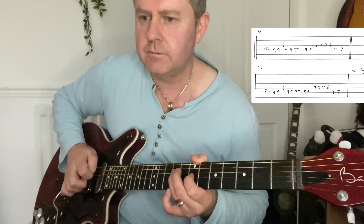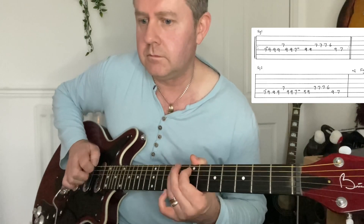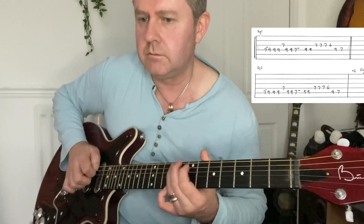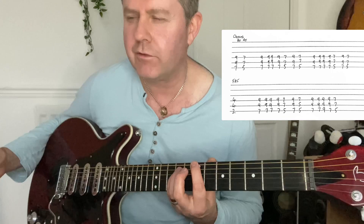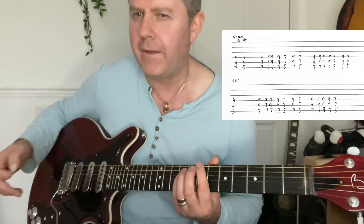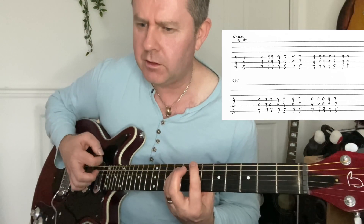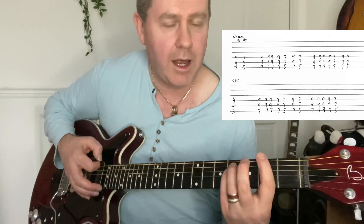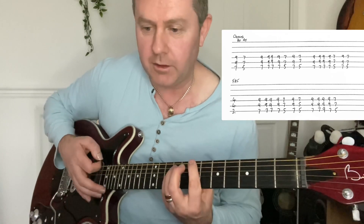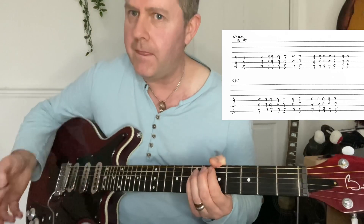For the chorus we have B5 to A5. There's a bit of wah in there — I'm not actually using the wah. B5 to A5, and then we have this phrase, and then again, and then F-sharp 5, and then back to the main riff.